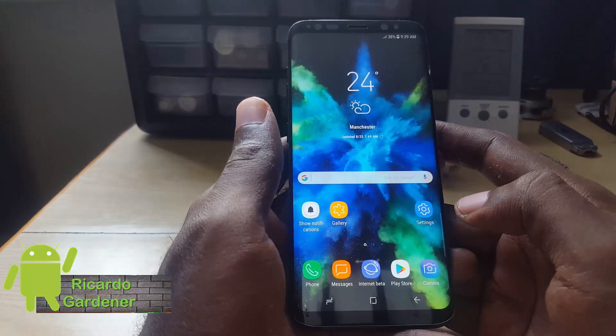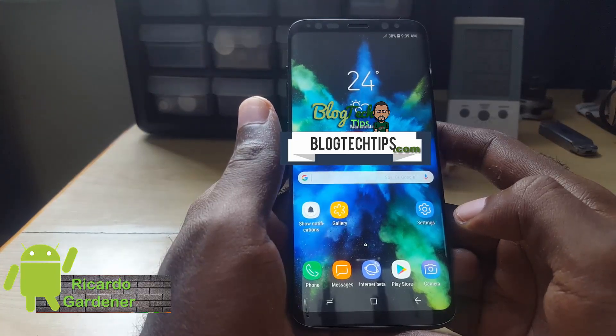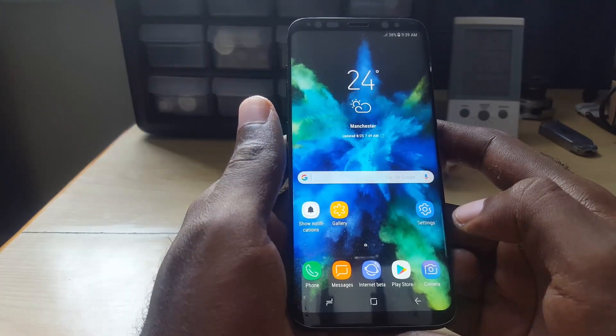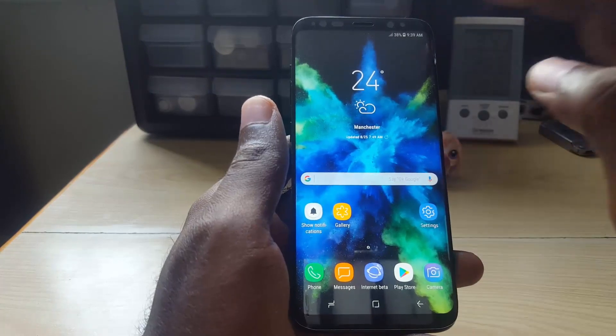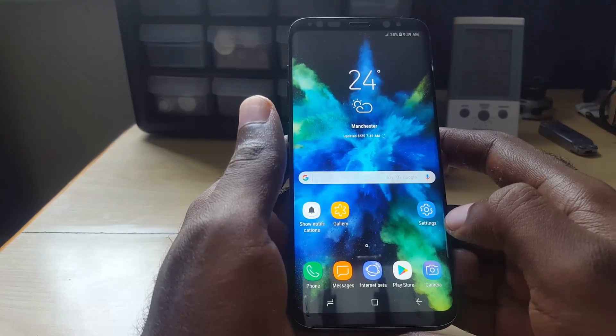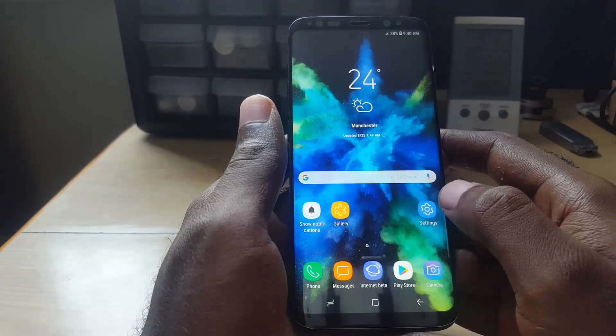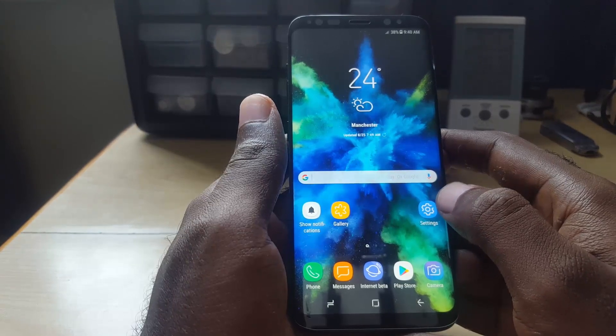Hey guys, Ricardo here. Welcome to another Blog Tech Tips. For today I'm going to show you how to deal with the issue where face recognition is not working — the feature that uses your front sensor to unlock your device with your face. If you're having this issue, I'm going to show you how to troubleshoot and fix it.